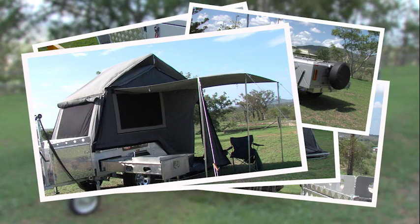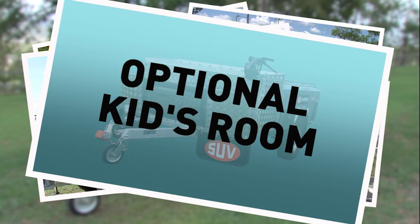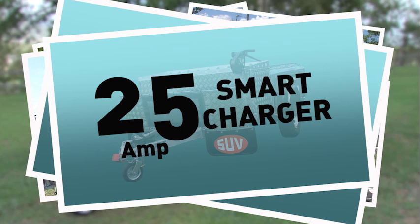It can be optioned with a touring awning that is able to be fitted to either side of the camper, and taking the kids on the trip is more enjoyable with the optional kids rear. There's even a 25-amp smart charger to get your camper battery charged for the trip.